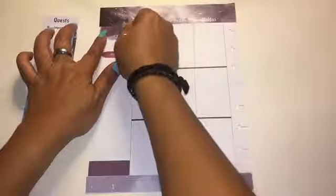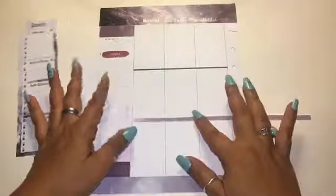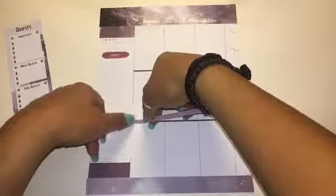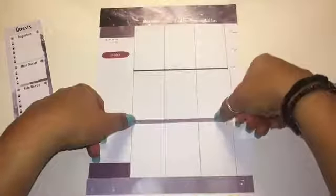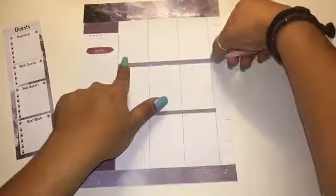This washi tape is from the printable and it's a lot thicker — I actually cut it in half so I can use a small sliver of purple. I place it at the top, and then once I'm done I place the sidebar sticker on top of that corner area.